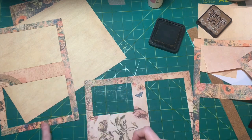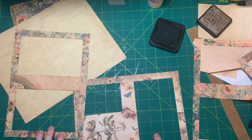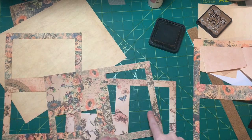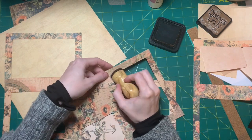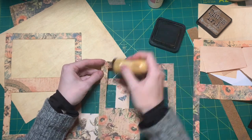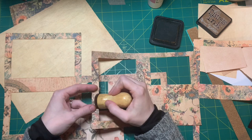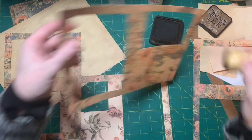There are some pages where I actually cut around the design — this one has birds on it. You can see the tail feather, and here was a bird. It's just a different way to use your papers, because it's like a nice border but you don't see the whole image, so it looks different than if you were to use the whole page.